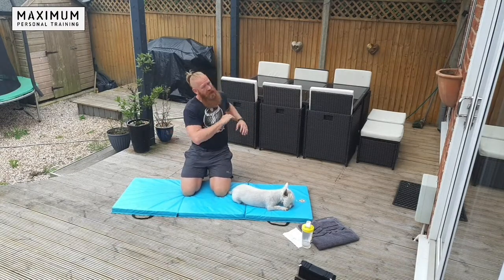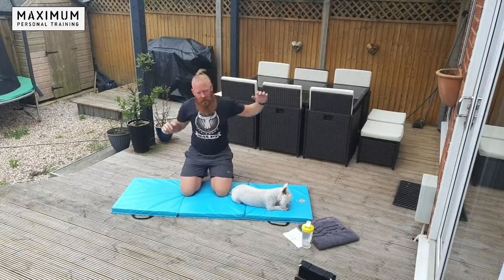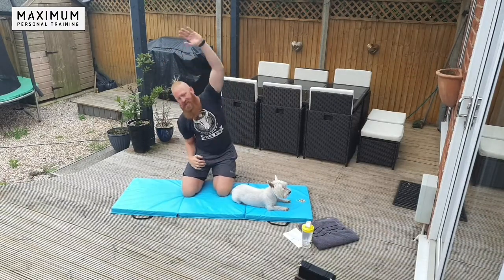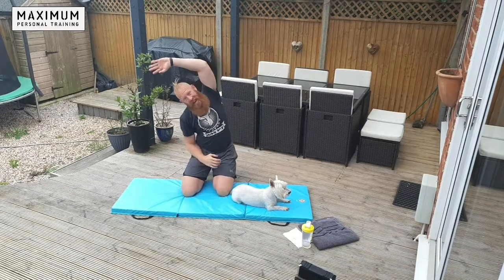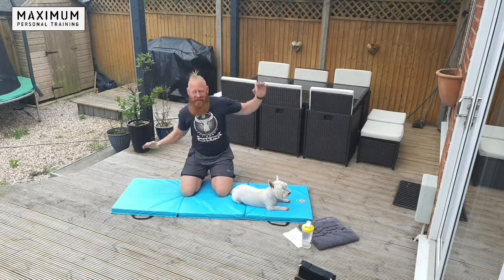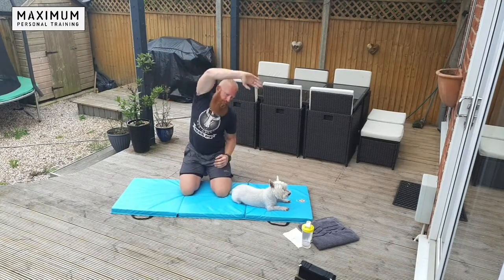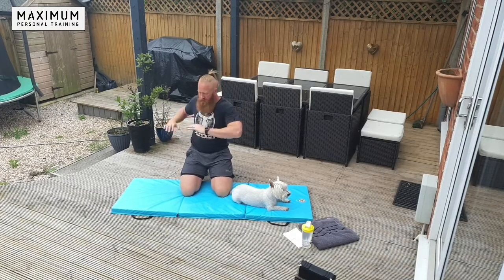You can do these stood up if you want to — going left to right. Get dynamic with it, get the blood flowing to the muscles, get yourself working. Class number 92 this morning, guys and girls — number 92, can you believe it? 8 to go till the big 100. Back to a few twists.